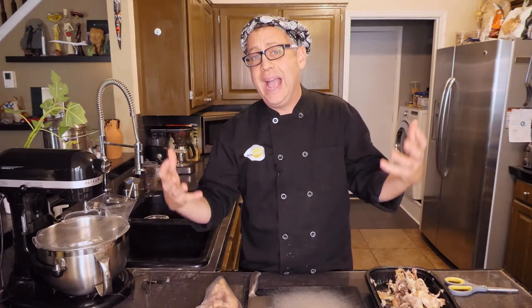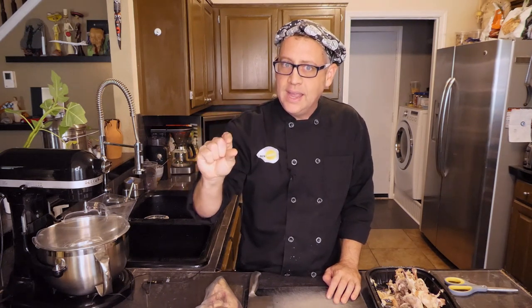So what I do is make gallons and gallons of stock at one time, then reduce that down to a very concentrated paste and use that to rehydrate into delicious, beautifully flavored, rich homemade stock. I'm going to show you how I do that today.